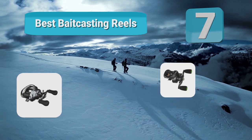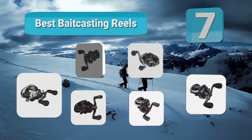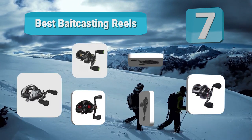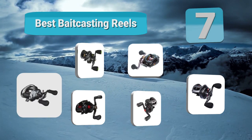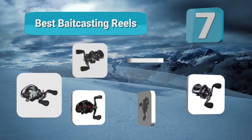Top 7 Best Bait Casting Reels. Bass fishing trips into Ontario, Canada — among my many memories from those trips include long car rides, cool morning boat trips into the bay, and the odd fishing reels my cousins used.